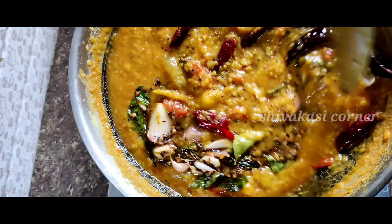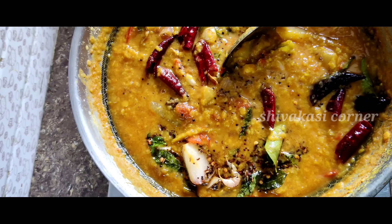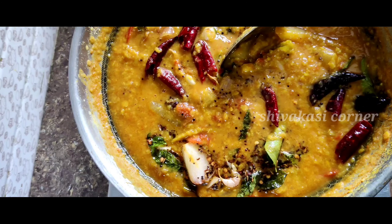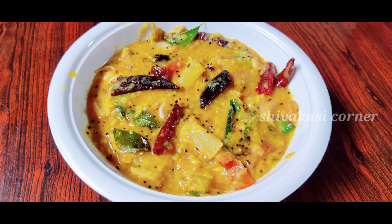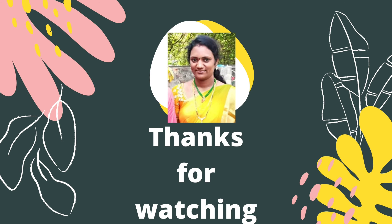So friends, this is a very tasty dish — you can try it too. Don't forget to like this video and subscribe to our channel. Don't forget to activate the bell icon for notifications. Thank you for watching, friends. Thank you.